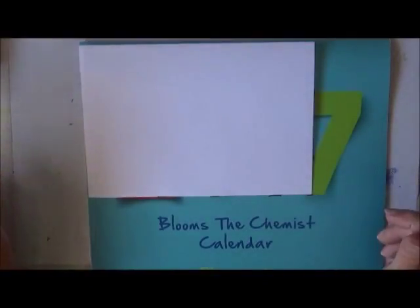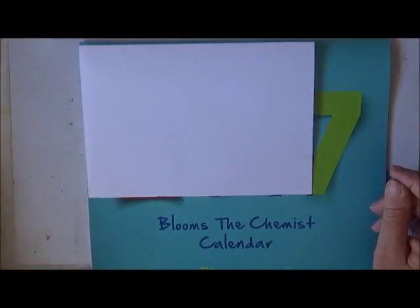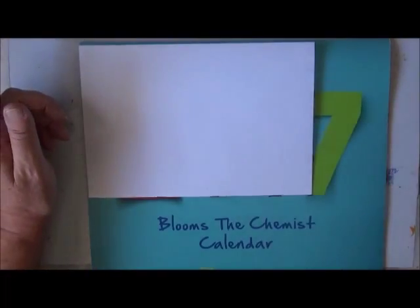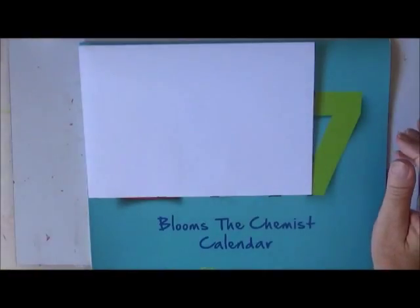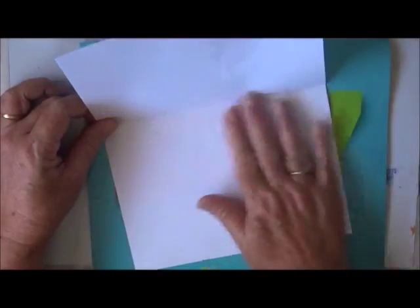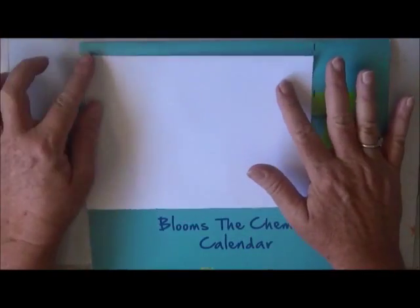Hi everyone, how are you going? I'm going to start my calendar for next year. I'm going to follow, well sort of follow, the prompts that Nina Rybina is having in her Facebook group. I watched Nina's the other day and she's just printing off the calendar for next year off the internet and putting it together herself.